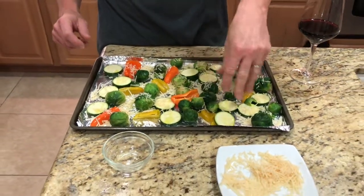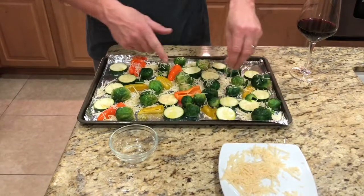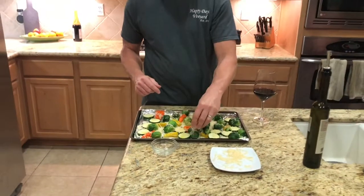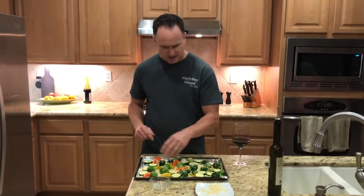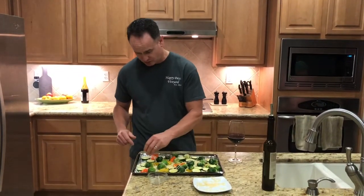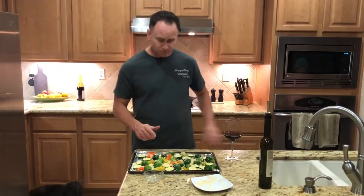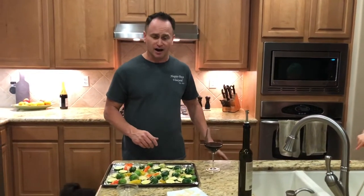If you like cheese like our family does, you'll love this dish. We have peppers and zucchini in here, but you could use any vegetable medley that you like — it doesn't have to be exactly what I'm showing you. This is just one of the options. So I'm going to put that in the oven at about 350 to 375 for a little bit.